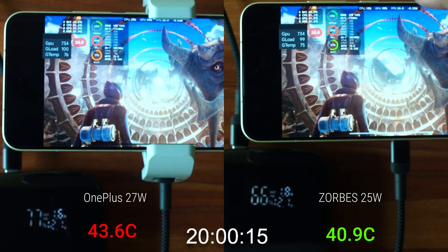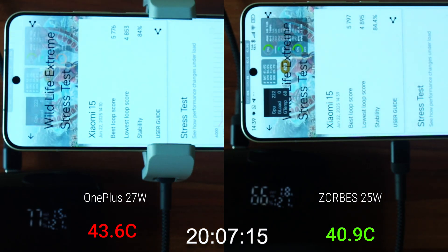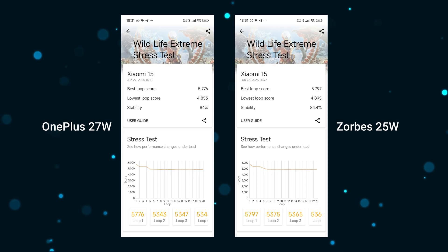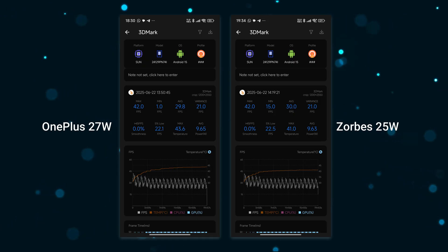Finally, at the end of 20 minutes, the Zorbi's cooler setup is at 40.9°C versus the OnePlus setup at 43.6°C — a 2.7°C advantage for the Zorbi's cooler. Taking a look at the final scores, there is barely any difference; the Zorbi's setup did very slightly better. These are not the highest scores I've gotten, but today is pretty hot so the peak scores are lower than 6000 points. The Zorbi's cooler maintained a pretty clear temperature advantage throughout the test and is more suited for hotter weather.